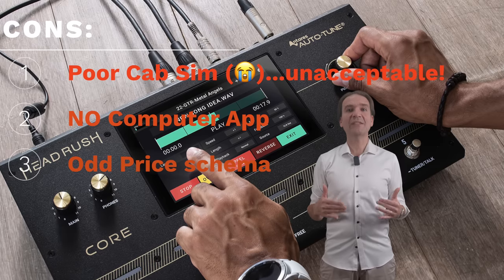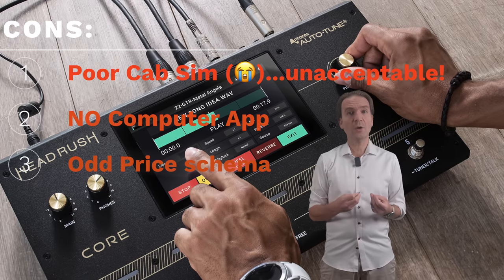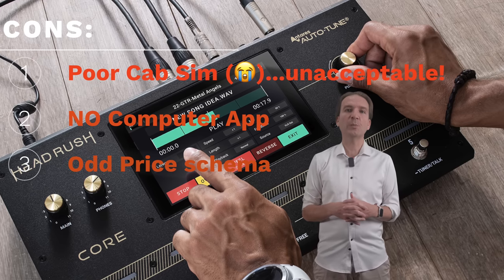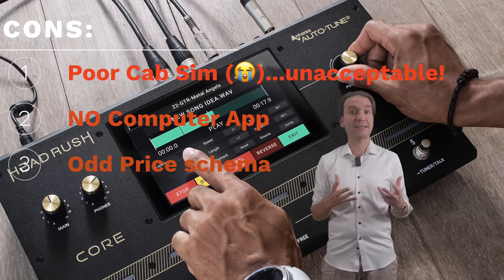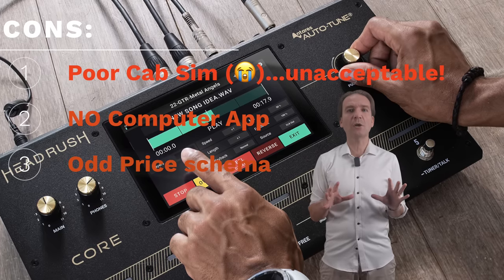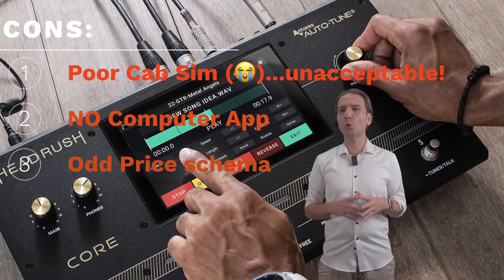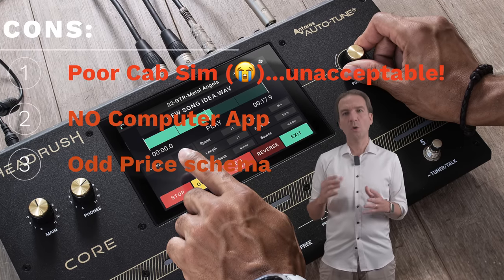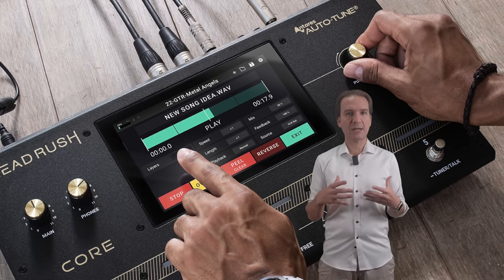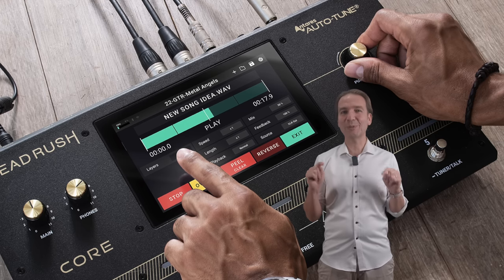Line 6 and Fractal have invested a lot in the cab/speaker simulation — for instance with the Line 6 firmware 3.5 — and here in the Core, a new unit, we have a pretty primitive cab simulation which is almost unacceptable at this price range. Then, as far as I understood, there is no computer app available. In a home recording situation, I think it is better to have everything on the screen of our computer instead of having to reach out to the pedal board to change a parameter. Finally, the price — I think it's too close to the Prime, not offering something really more affordable compared to its bigger brother. All in all, I would say that no feature is particularly groundbreaking here. What is interesting is the overall amount of features and versatility of the unit. Please let me know your opinions in the comment section below.